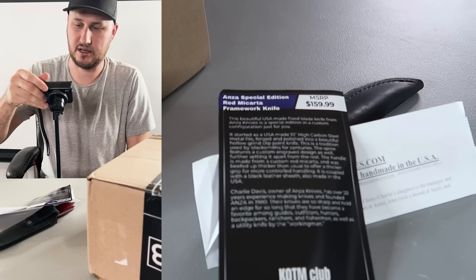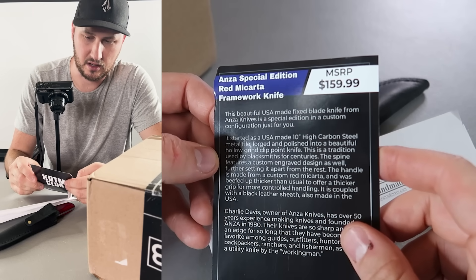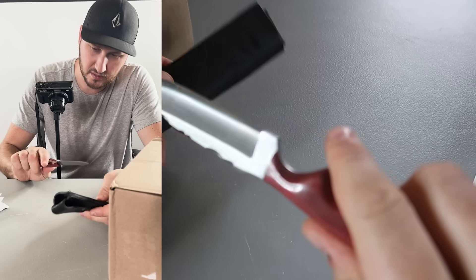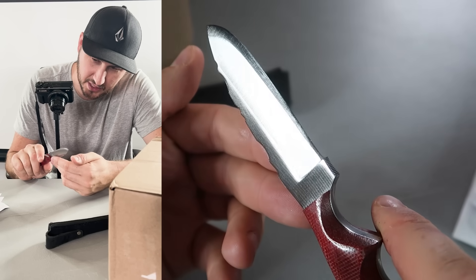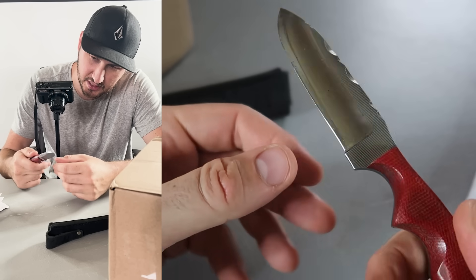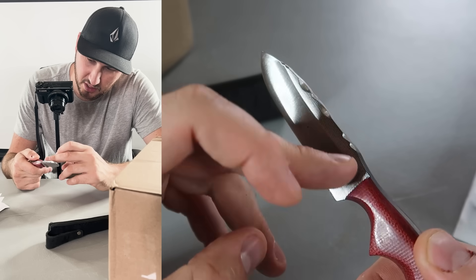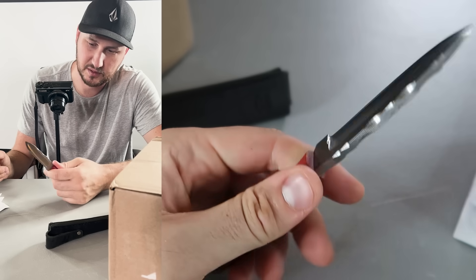This says completely handmade in the USA. MSRP $160 for $100 — whoa, that is cool! It definitely looks handmade. Look at this job of sharpening — it's actually designed that way. I love that. Very smooth, quite nice, very comfortable.